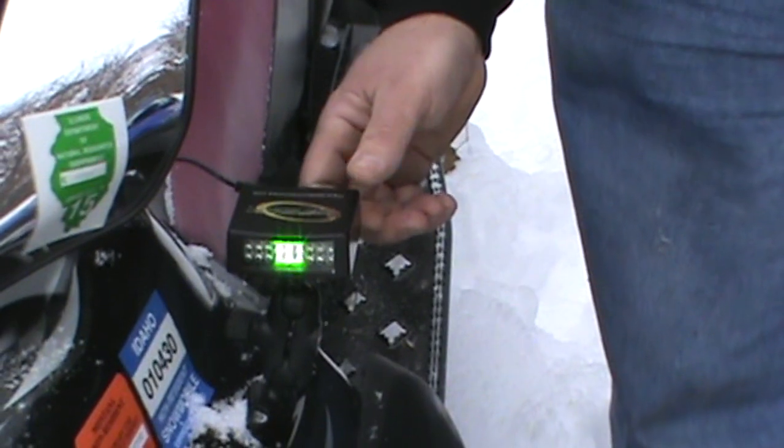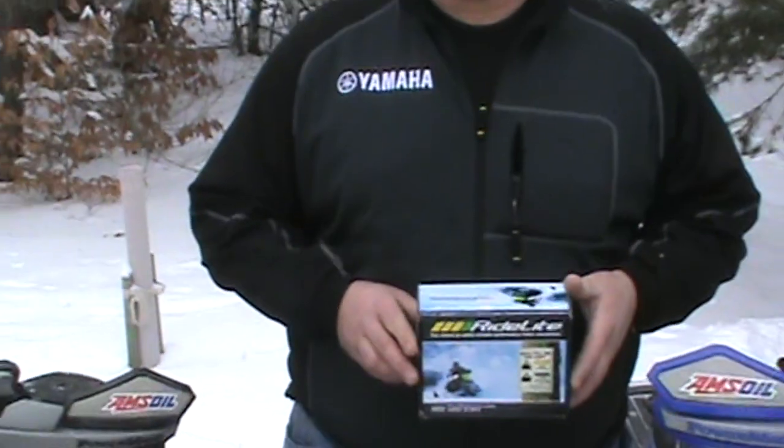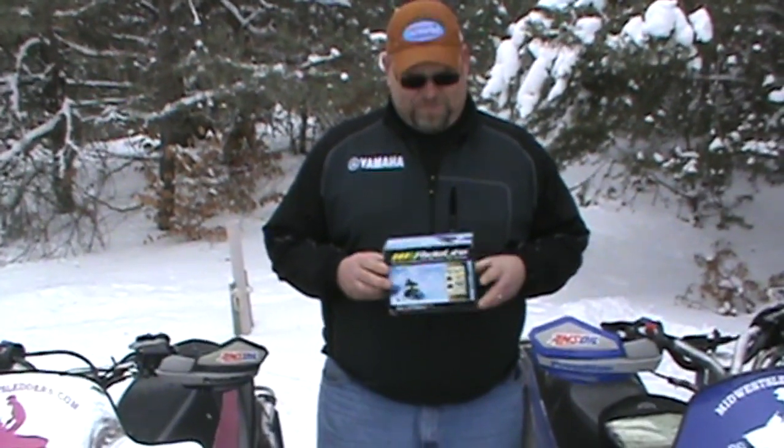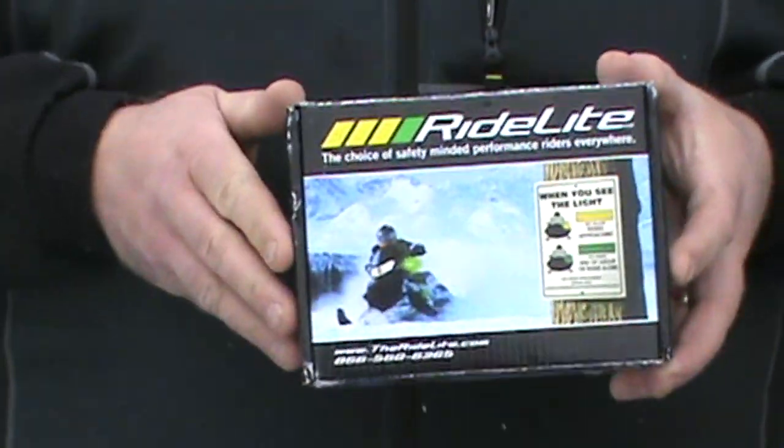It's pretty cool. We've been using these for about five or six years and I really like them. TheRideLite.com is where you can pick them up, and that's another Midwest Sledders video review. MidwestSledders.com.